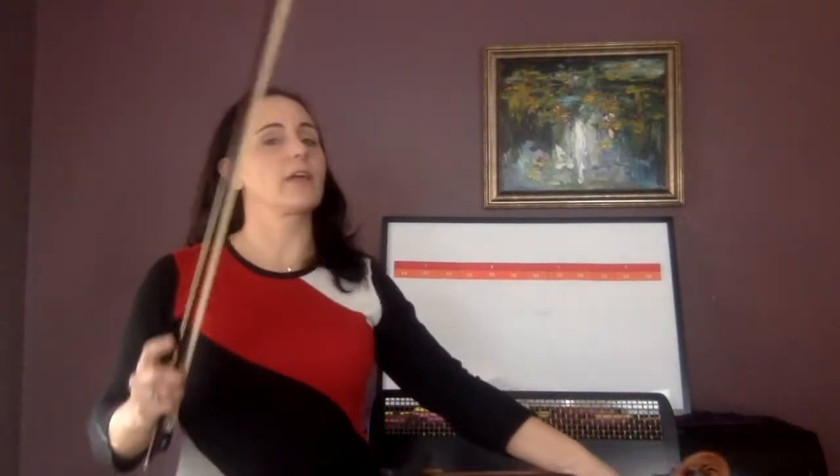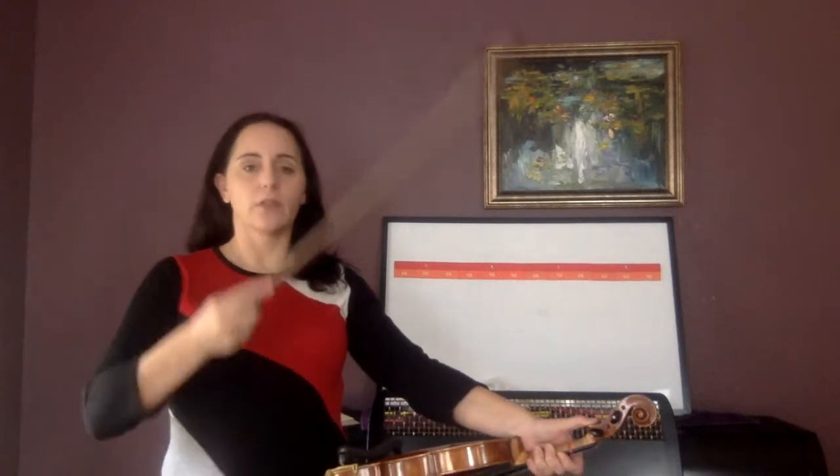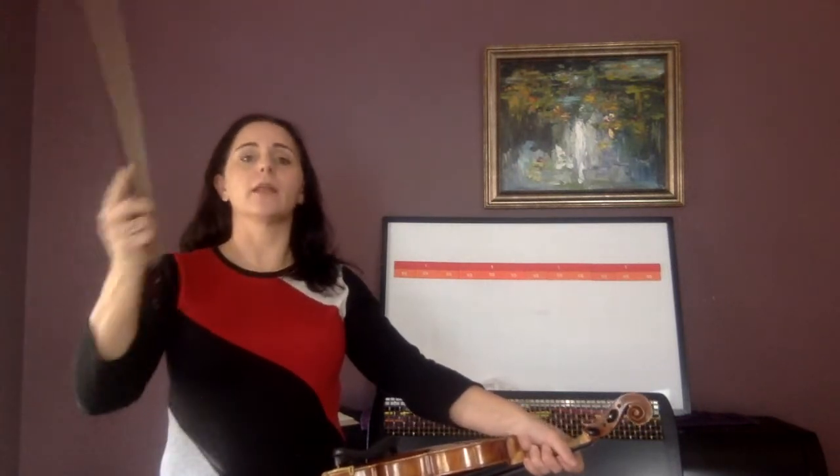I've got my metronome going and the speed is 56. Circle your bows with me. Be down on the click. Now say pineapple — pineapple, pineapple, pineapple.